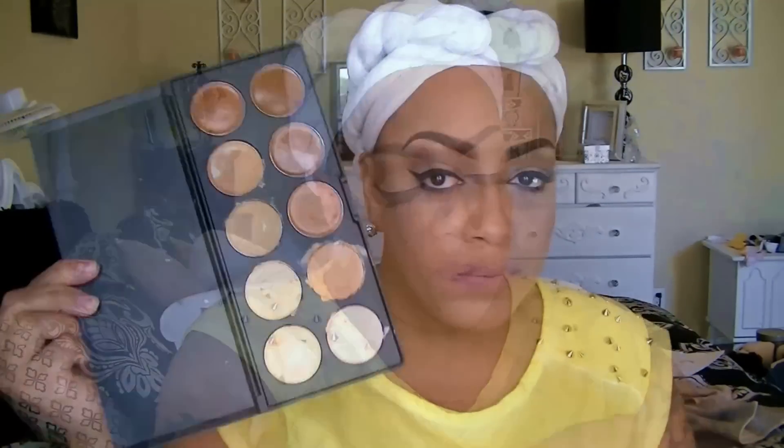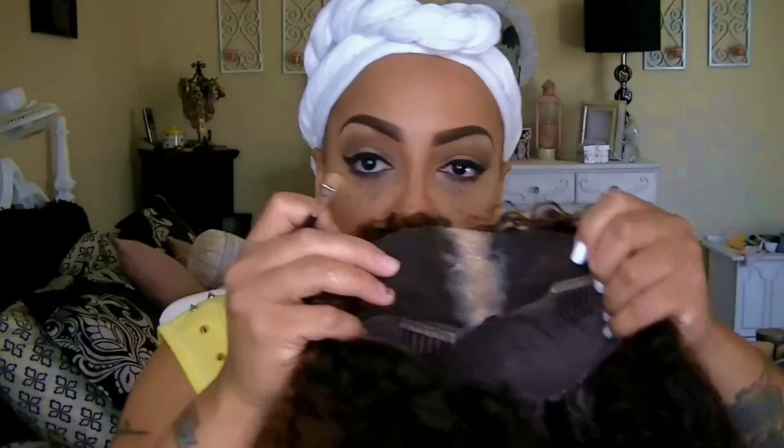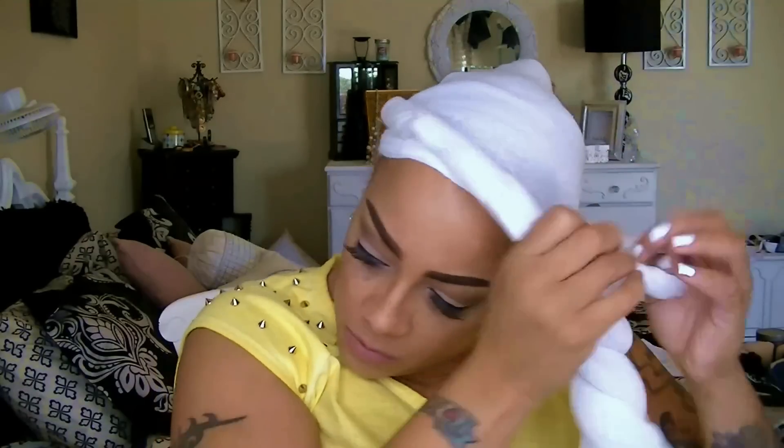I'm going to go ahead and use my Coastal Scents camouflage concealer palette just to make my part look a lot more realistic. I like to place the concealer on the inner side opposed to just having it sit on top of the actual outside of the cap.